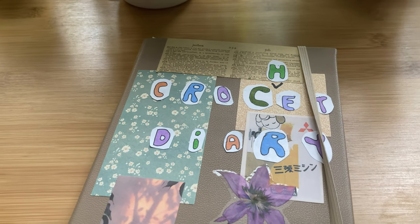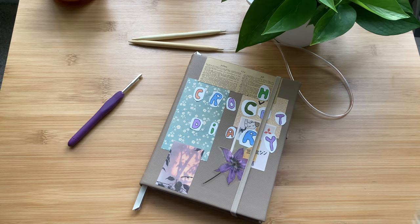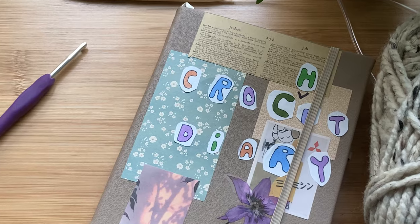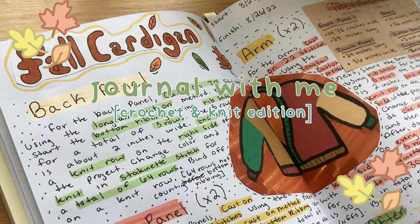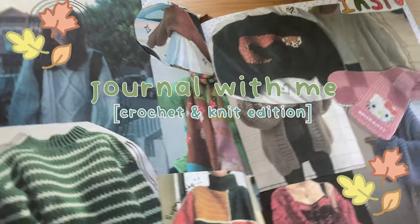Hello everyone! Today I'm going to be showing you how I journal in my crochet journal. I recently picked up knitting so I guess it's now my crochet and knit journal. There are many different ways you can creatively keep a crochet journal and in this video I'm going to show you a couple different spreads that I came up with while also giving you some ideas for a lot more.